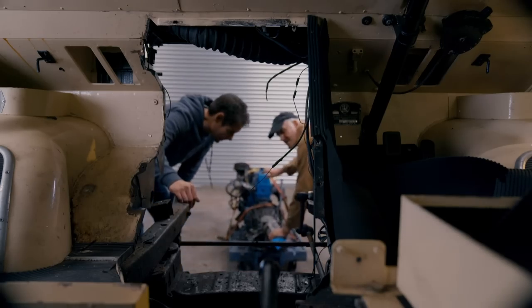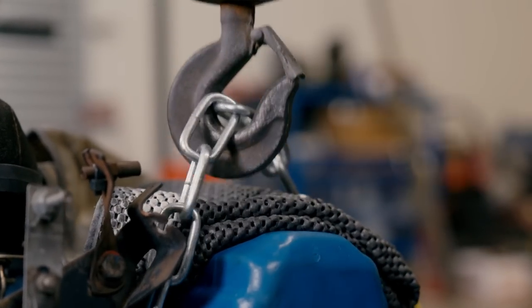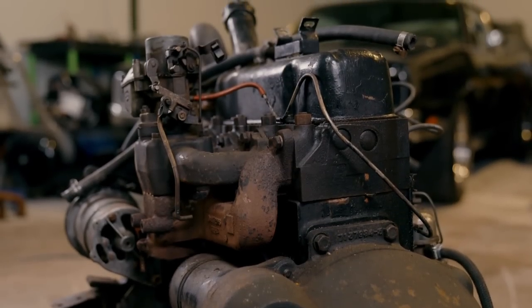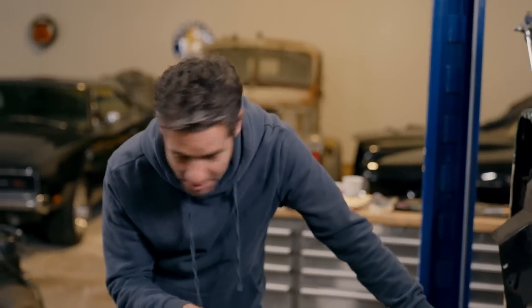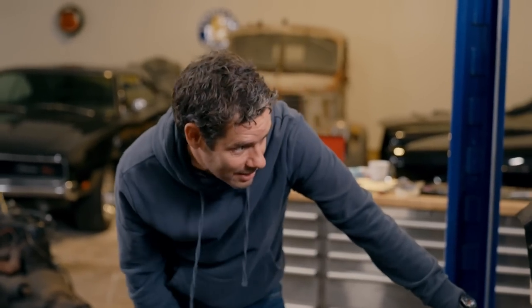Oh mate, that is going to be tight. This is a cross-flow engine, so it's got the exhaust on one side and the inlet on the other side, whereas that one over there — well, it doesn't. It's all on one side, so it definitely seems wider. I've no idea if or even how this is going to fit in here, but somehow it has to. And the only way we're going to find out is by lifting it up, offering it into position, and seeing what we need to cut away to make it work.